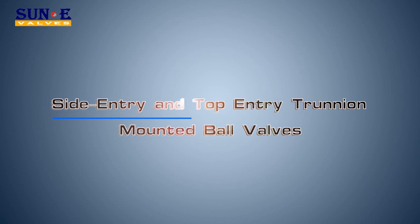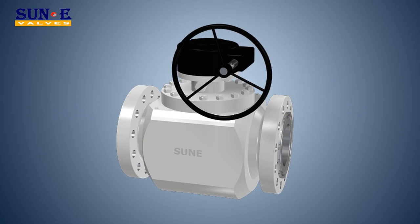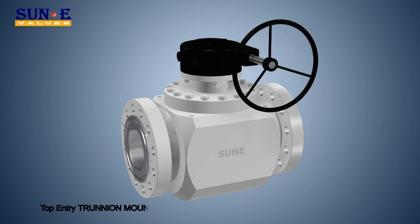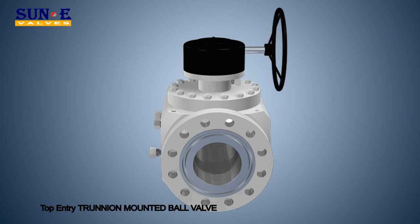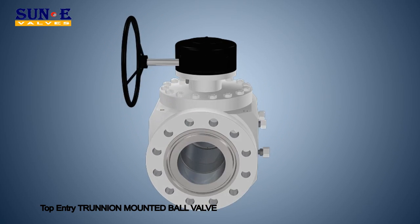Side Entry and Top Entry Trunnion Mounted Ball Valves. Soon designed the Side Entry and Top Entry Trunnion Mounted Ball Valves to assure bi-directional sealing of the valve with two independent floating seats.